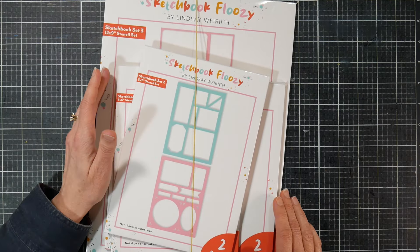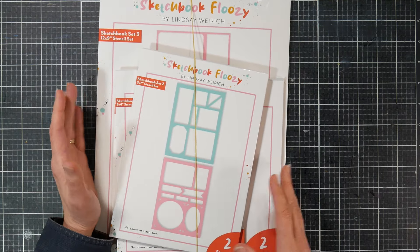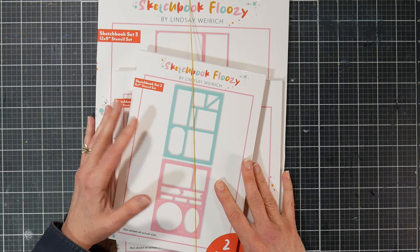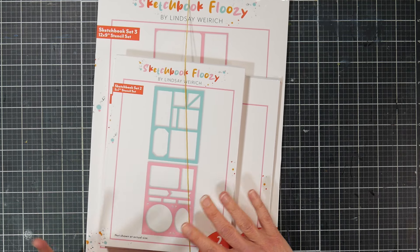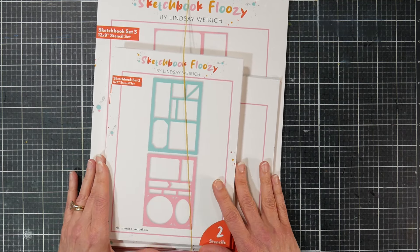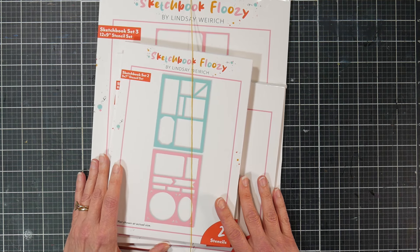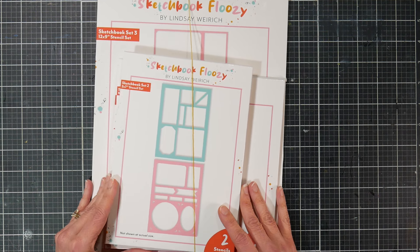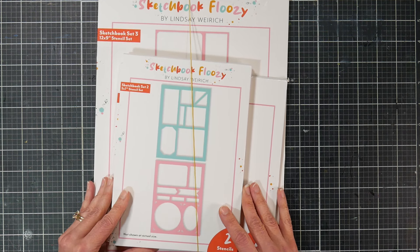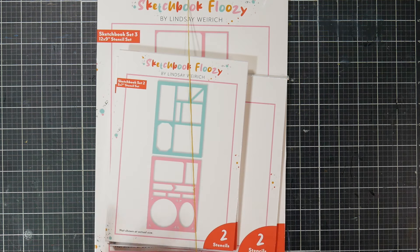Hi there, Lindsay here, the Frugal Crafter. Today I have a very exciting reveal for you because these are going on sale today at Craft Stash — that's Craft Stash USA and Craft Stash UK. They ship pretty much everywhere, but you'll have to check that out if you live outside of the UK or USA. They do have some free shipping offers: free shipping over $40 for USA and free shipping over £30 for UK.